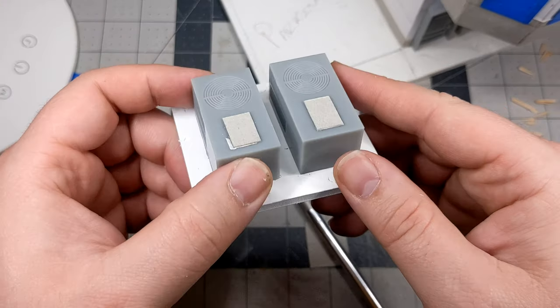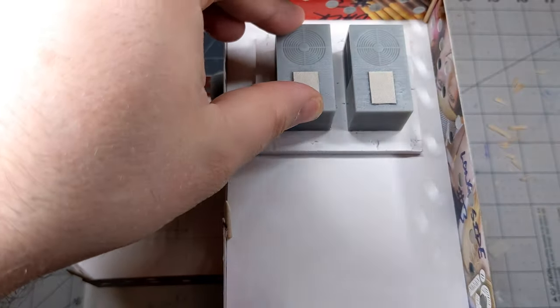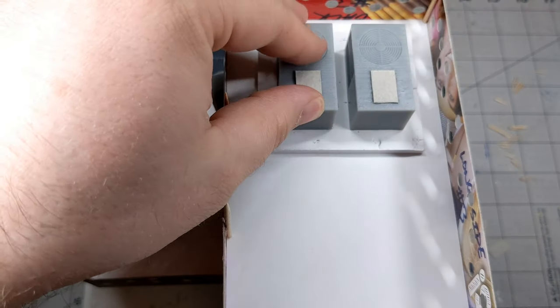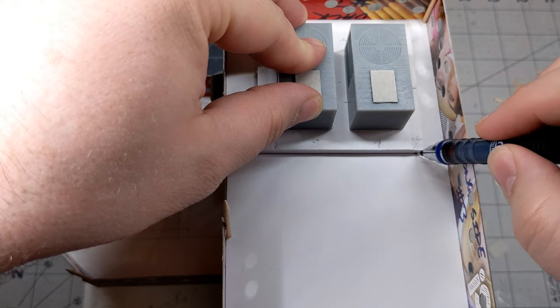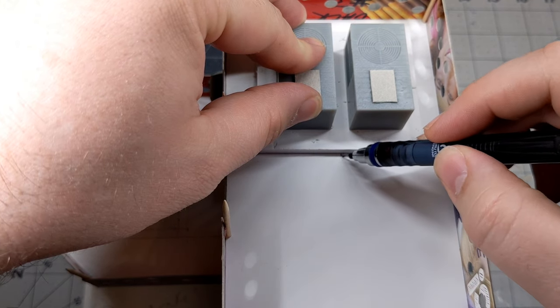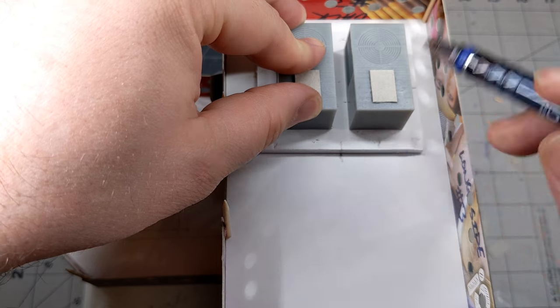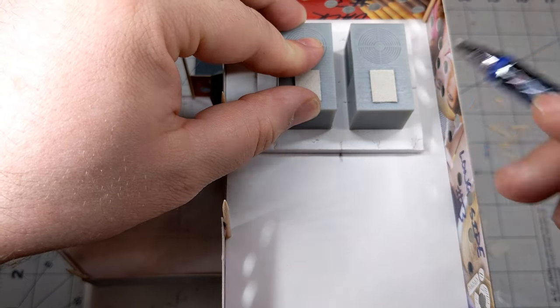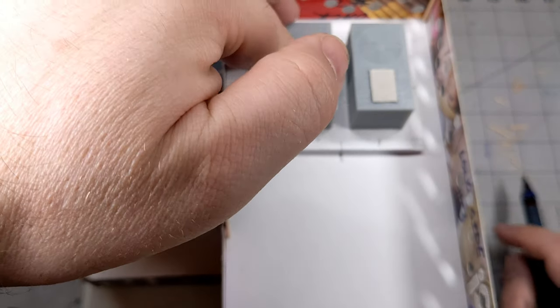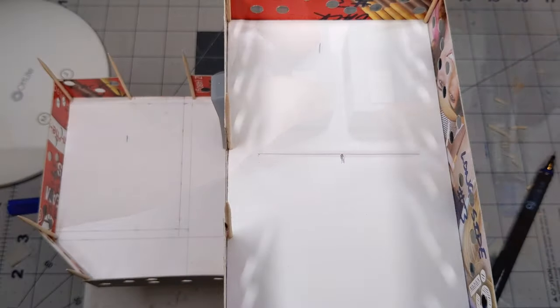Now that I've got those cardstock panels cut and glued into place, I'm going to start getting the AC units and the pad they're on positioned exactly where I want them and glued down. I'm dry fitting it and making a couple of marks to help me get it positioned again after I get the glue on it — using a pencil to draw a center line and making a matching mark on the pad itself so I can line them back up when I'm ready to glue.